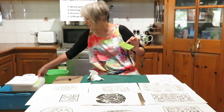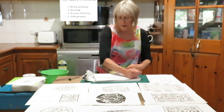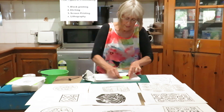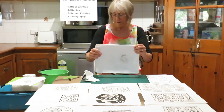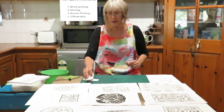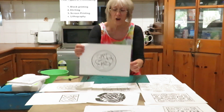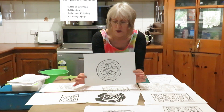Then you need to get some damp paper — not sopping, but damp enough so that you can definitely feel the moisture. You press it on, rub it with a bit of pressure, and the image transfers. With etching it does really fine lines, so your designs have to be changed so that they have a really fine line. Any tone you want needs to be cross-hatched or done with lots and lots of little lines and texture.